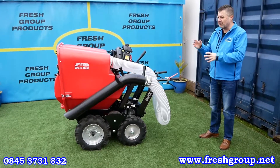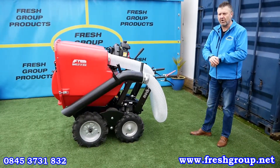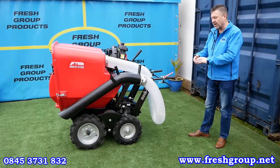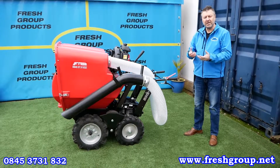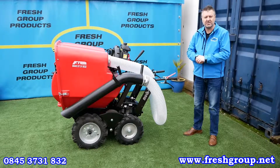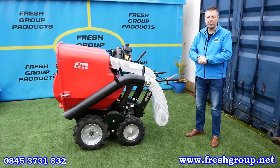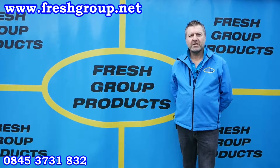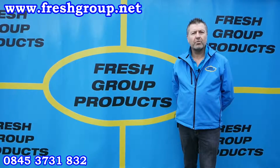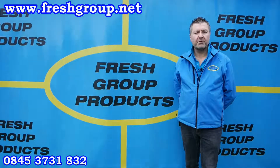That runs through the suction, the operation, how to empty it, and how to start it. There are other videos on maintenance checks for the engines and muck trucks. If you have any other questions or interest in the product, my name is Keith Douglas from Fresh Group Products — we're always here to take your call, and contact details are below this video on our YouTube channel. Thanks very much for watching. Please subscribe to our channel or share with friends and colleagues, and we hope you enjoy our future videos.